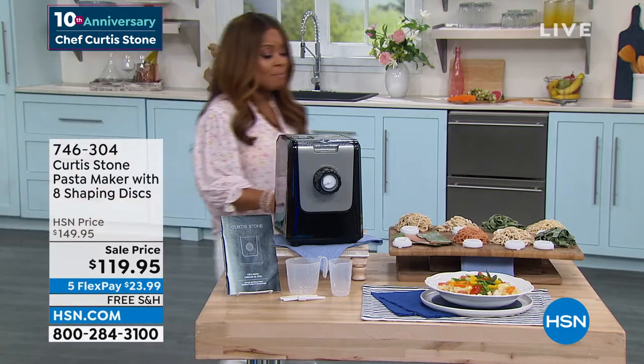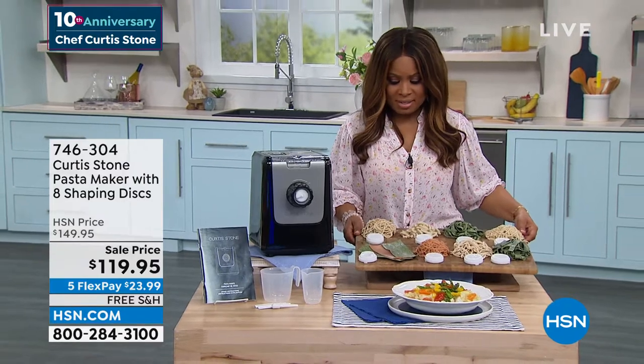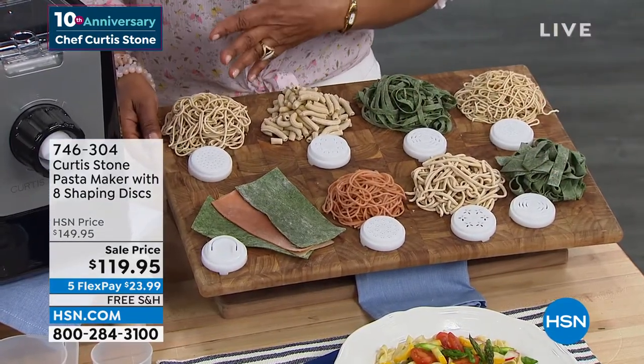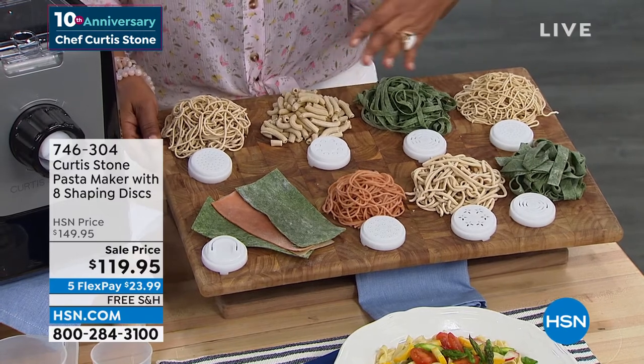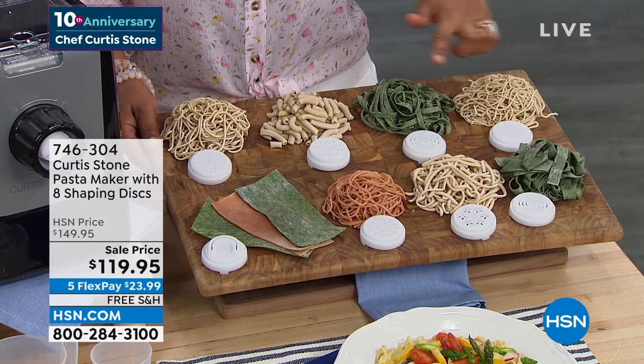This machine can make eight different types of pasta. It comes with eight different discs, so whether it's angel hair pasta that you love or linguine that you love, this will make all of these different types of pasta.